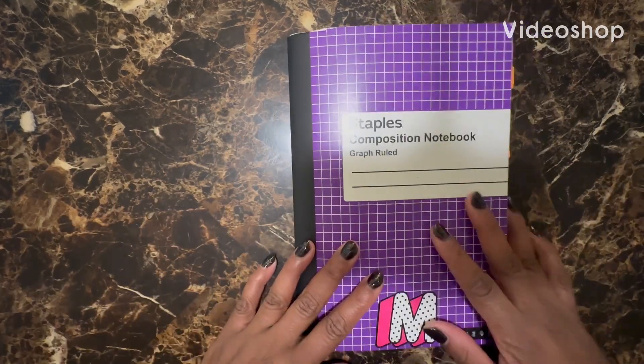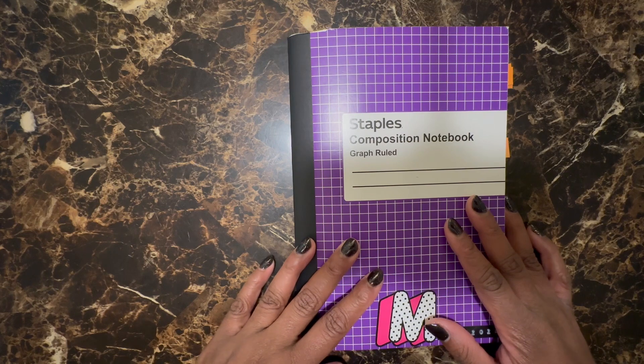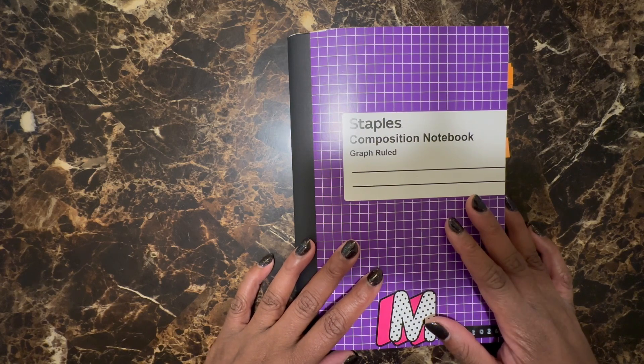Hi YouTube and welcome back to my channel. Today's video is another weekly plan with me for the week of March 18th through the 24th, 2024.